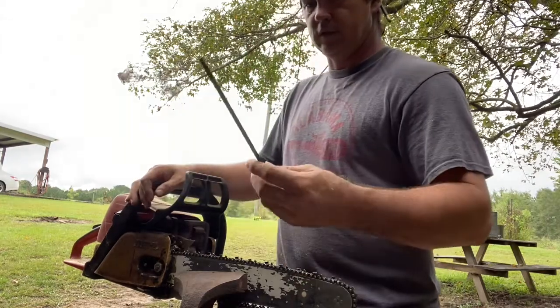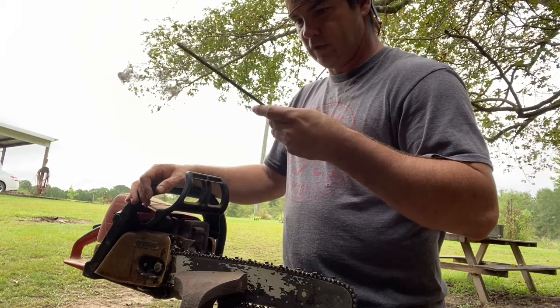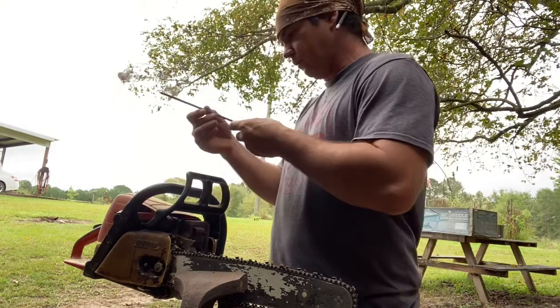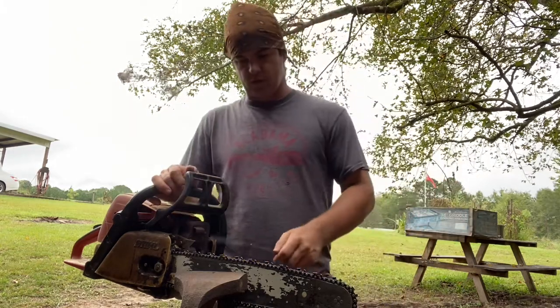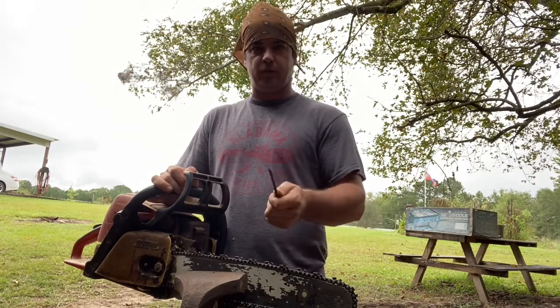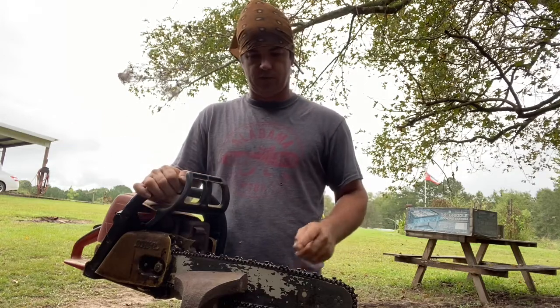You need a rat tail file. I think this is 7/32nds — that's what this is. Depending on your saw and your chain that could be a little different, but I think this is pretty much standard for most average chainsaws of normal size, not the small ones.